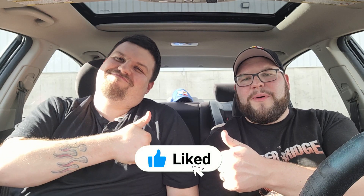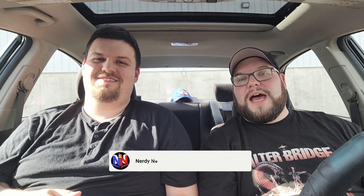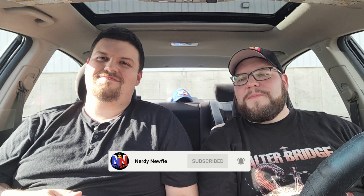Anyways, guys, that's going to be it for today's video. If you liked the video, make sure to hit that like button. Hit subscribe if you're not already a subscriber, and check out our Patreon and memberships down below. This has been Nerdy Newfie trying a Filet-O-Fish for the first time ever. As always, thanks for watching, stay nerdy, and have a great day.